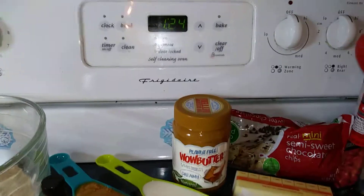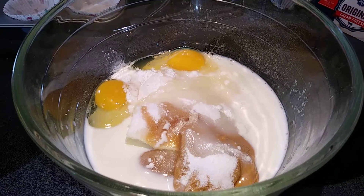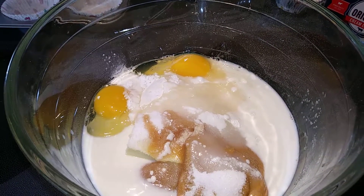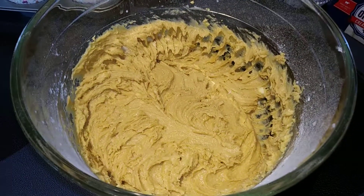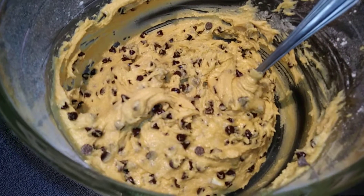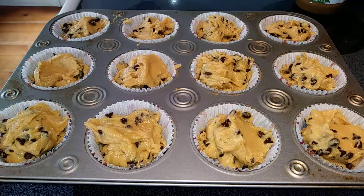Line your cupcake tin with your liners and preheat your oven to 350. Next, take an electric mixer and mix all of your cupcake ingredients except for the chocolate chips — that was your butter, Wow Butter, sugar, eggs, vanilla, flour, baking powder, and milk — and beat until well combined. Then fold in the chocolate chips with a spoon. Fill your cupcake liners two-thirds of the way full. Those are ready to go into the oven for 20 minutes or until a toothpick comes out clean.